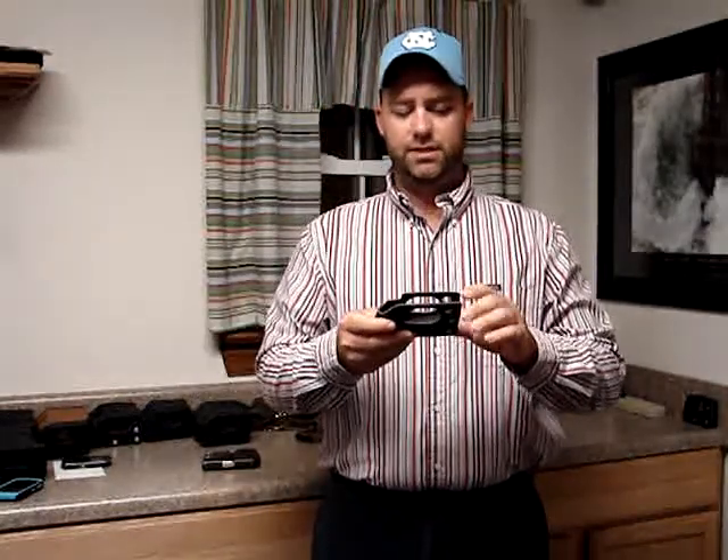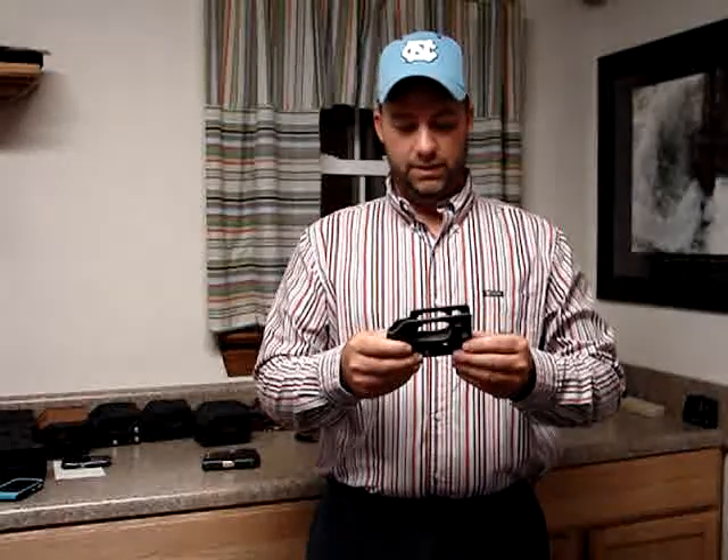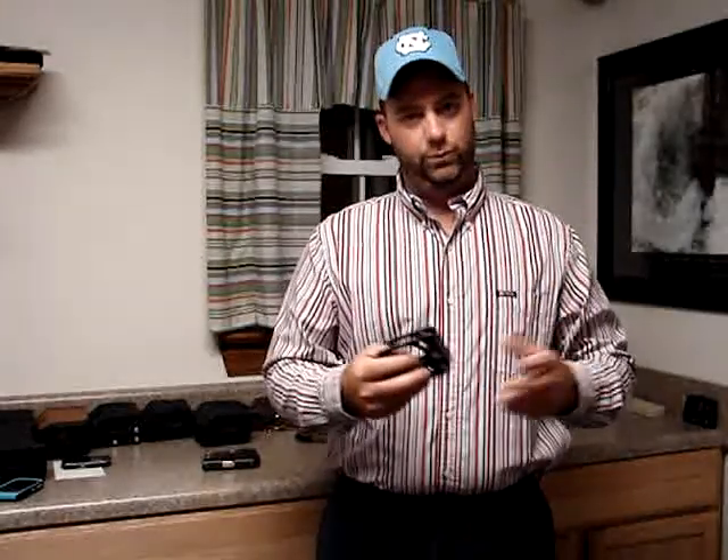This one is actually for the Smith & Wesson Bodyguard. You can use this one with the laser — you can access the laser here. This is the only one we have that works with the laser; the other ones just won't work.